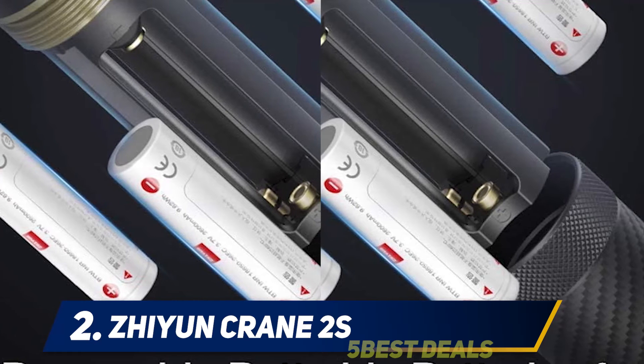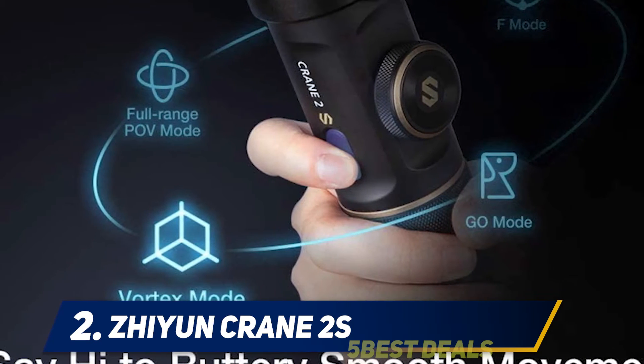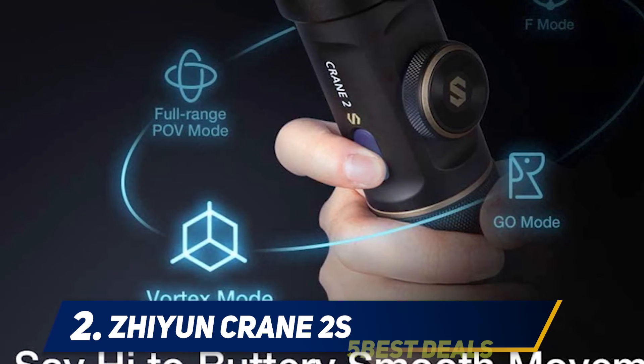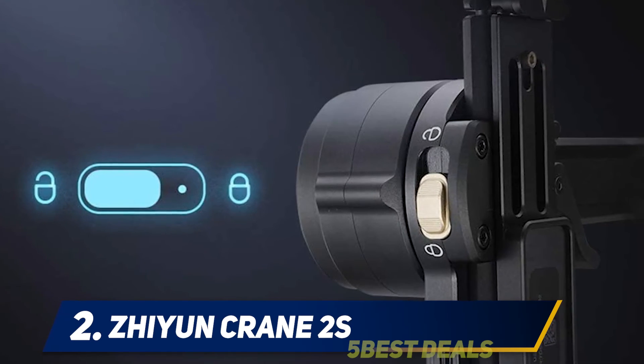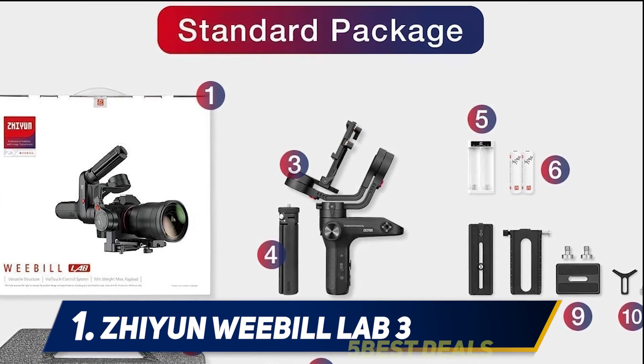It also comes with a dual handle grip, and its grip works noticeably better than Feiyu Tech. This gimbal weighs more than five pounds, largely because aluminum is used in its manufacturing, which makes it very durable. The lithium-ion battery allows the stabilizer to run continuously for 12 hours, which is impressive.